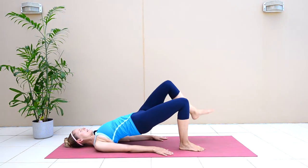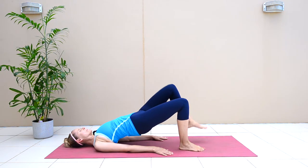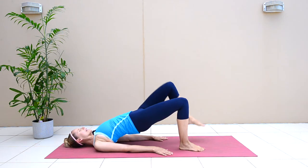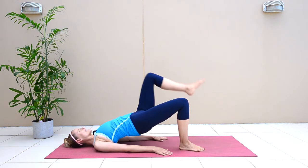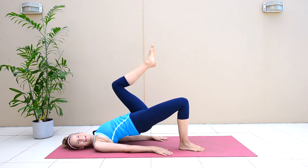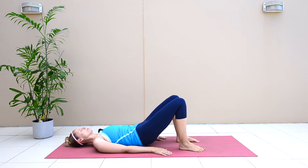Keep your hips lifted high as you do that. Three, four, five — keep lifting, stay strong — six, seven, eight, nine, one more, ten. Slowly with control, roll down onto your back.